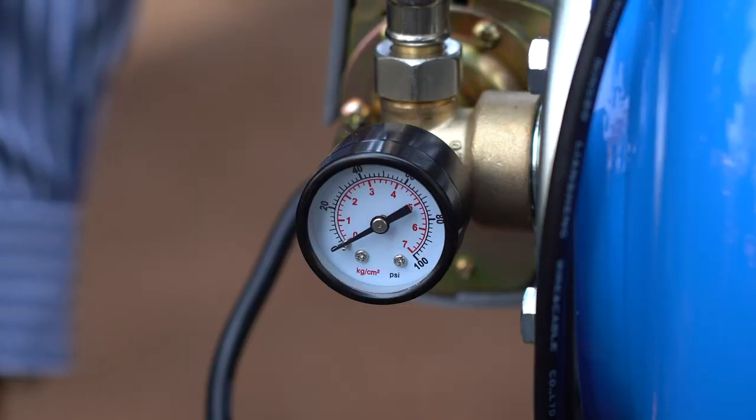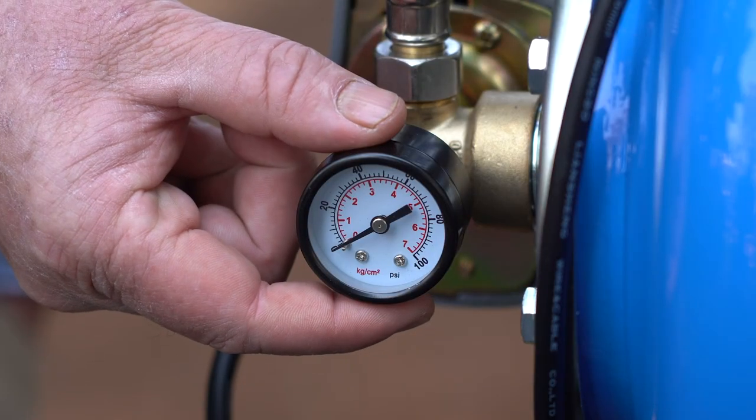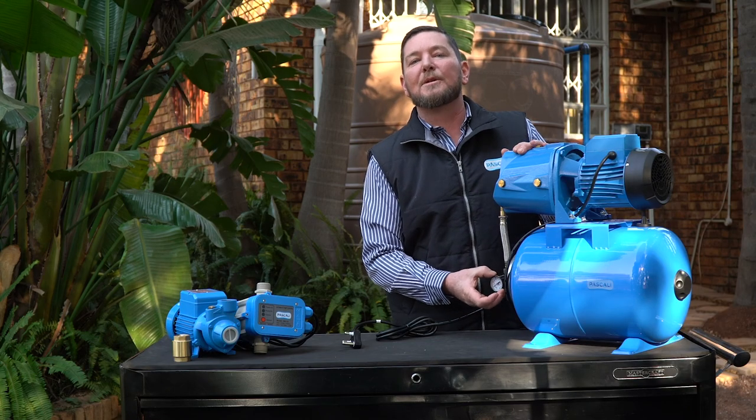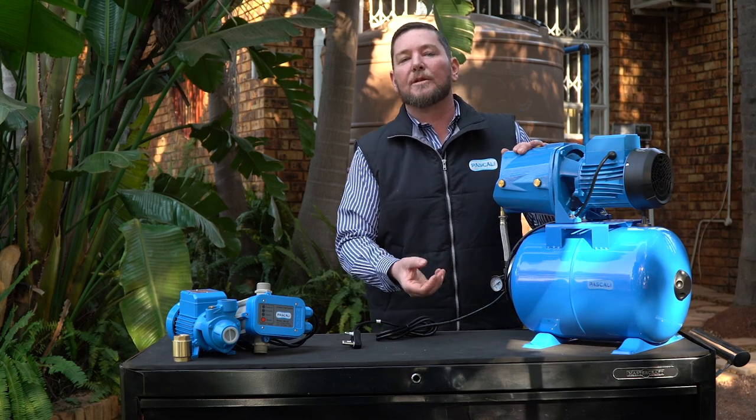The best way to check this is that on all pressure pumps you will have a pressure gauge. This pressure gauge indicates what pressure your pump is running at, so please have a look at that and make sure your pump is running at the correct pressure at all times.